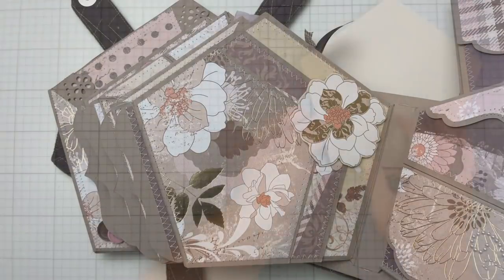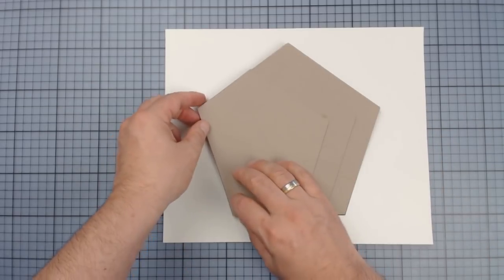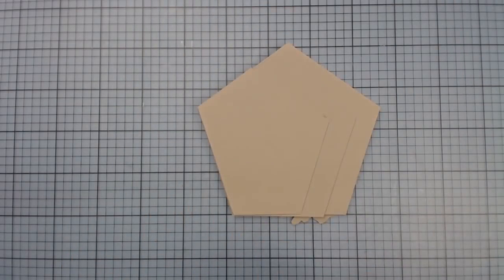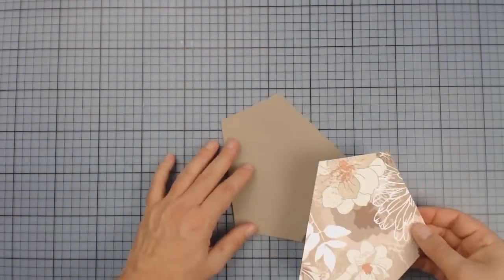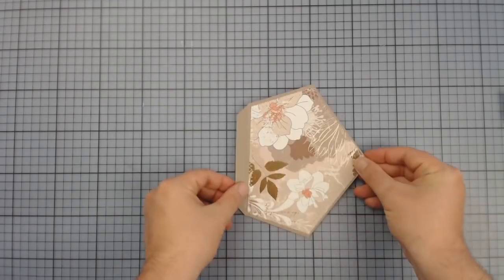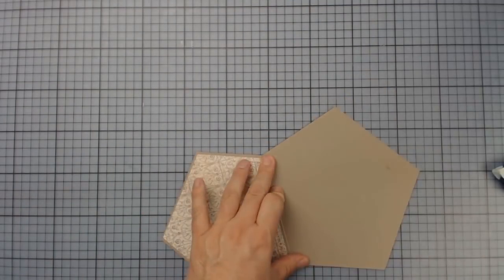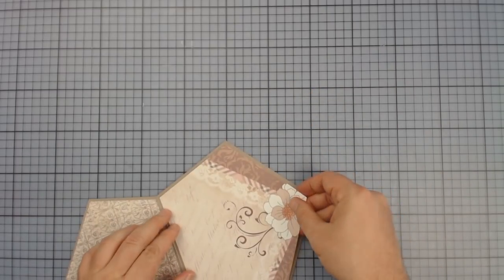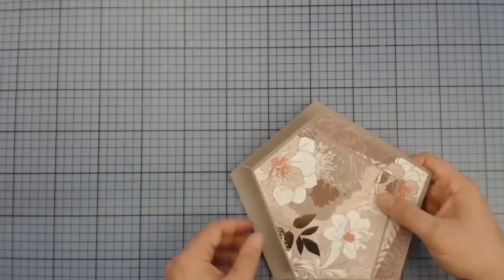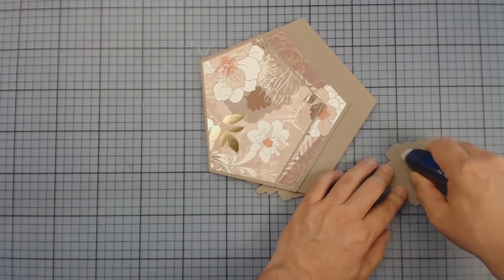And here, just for a change, something simple again. The two flaps are one and two inches smaller than a base page. Again, I'm adhering the papers first, then sewing around it before gluing it onto the next and then starting from scratch. However, before I'm adhering the base page, I first have to set the flower and the magnetic closure underneath.